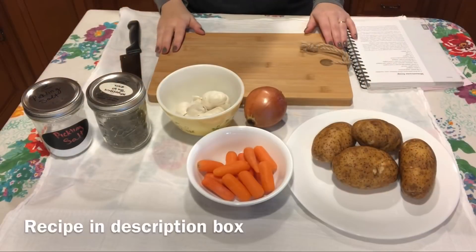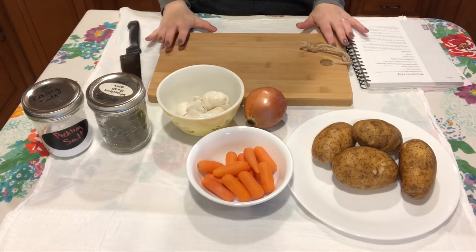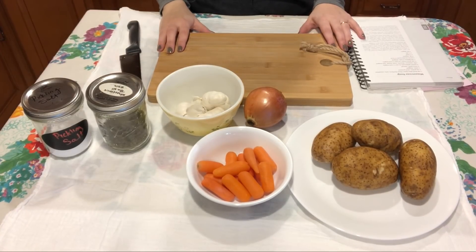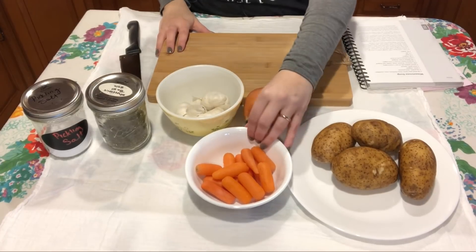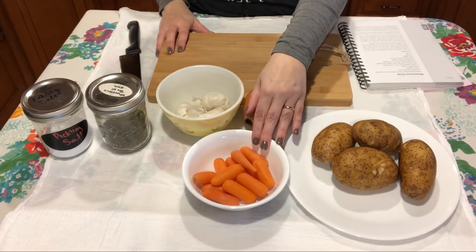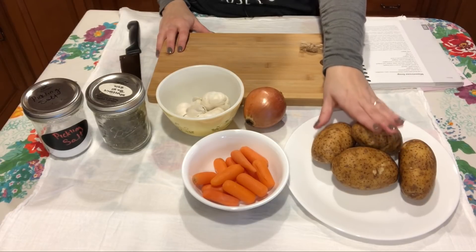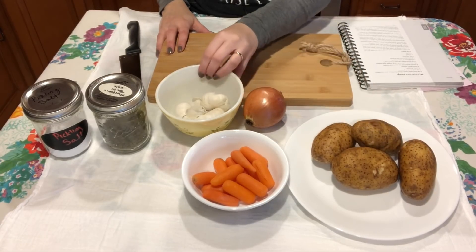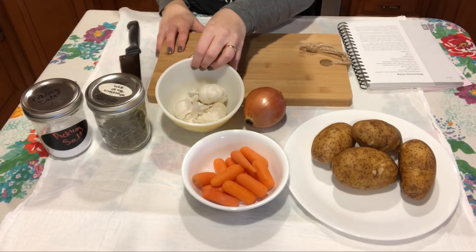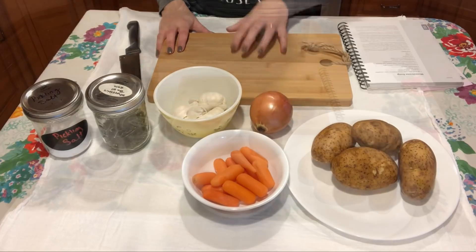While we wait on the beans, we're going to go ahead and prep the rest of our ingredients. The recipe calls for three carrots peeled and cut into half-inch lengths, but we're going to use baby carrots — about the equivalent of three carrots. It also calls for a cup of potatoes that have been peeled and diced, four cloves of garlic that have been minced, and one onion that's been peeled and chopped.